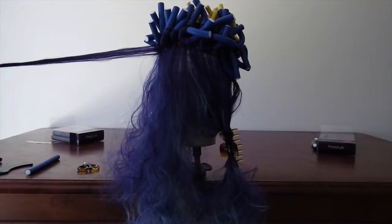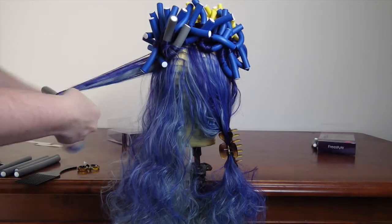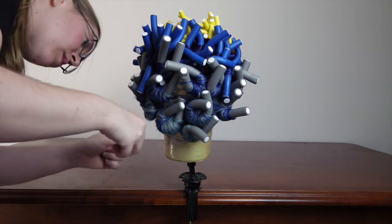For my design I decided to use all the small rollers on the top, then work down with the medium and then the large at the bottom. For a more natural curl, however, mix all the different sizes together. Once you are done, go around with some scissors and trim away any flyaways.